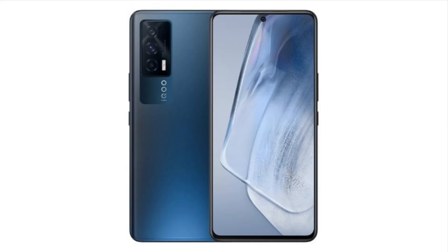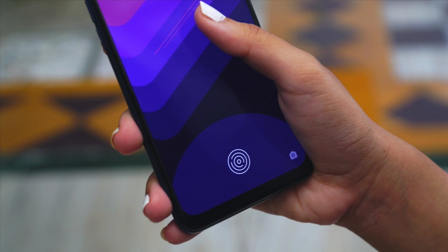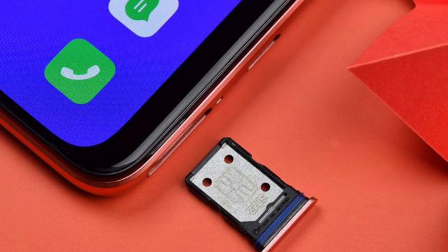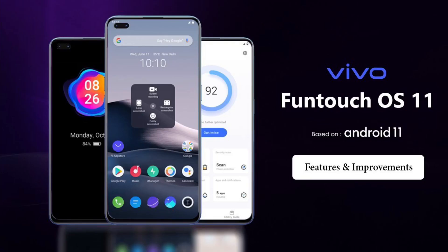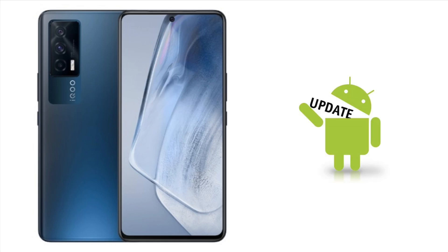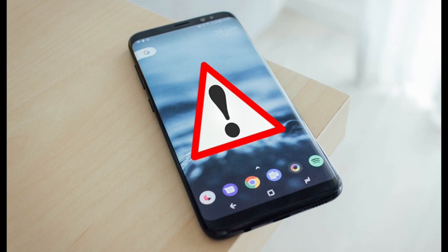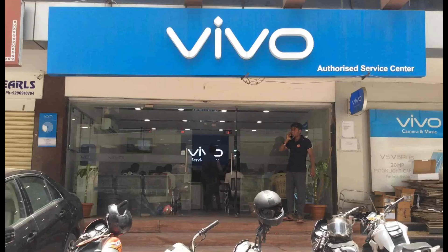Other things: we have an in-display fingerprint sensor, face unlock support, USB-C port, but sadly no 3.5mm headphone jack. There's no dual SIM and no storage expansion option. The phone runs on Android 11 based on FunTouch OS 11.1. iQOO has promised 2 years of Android updates and 3 years of security patch updates. I had a little hesitation from the iQOO brand before, but that's sorted now.